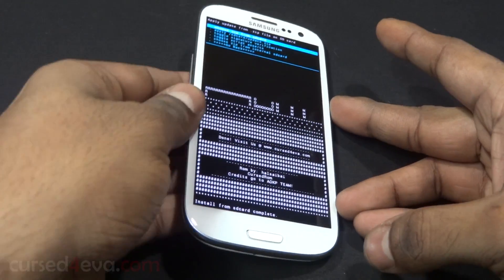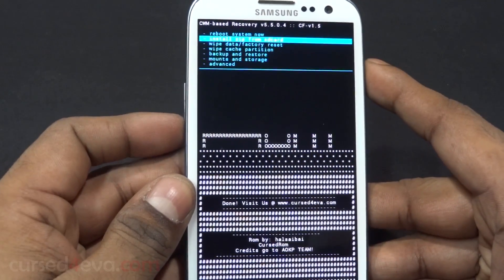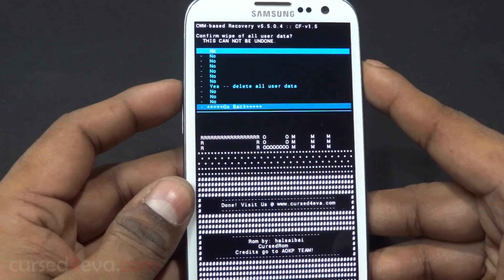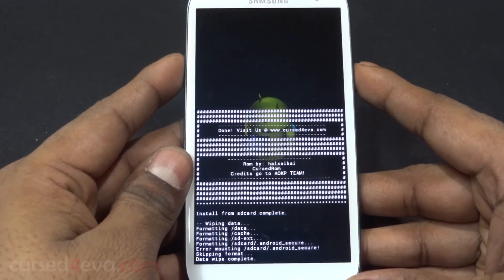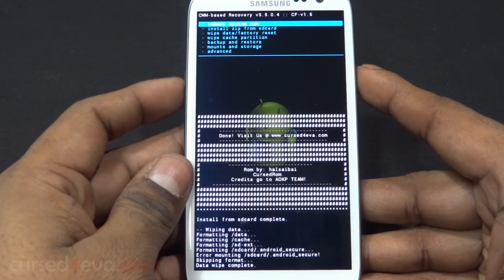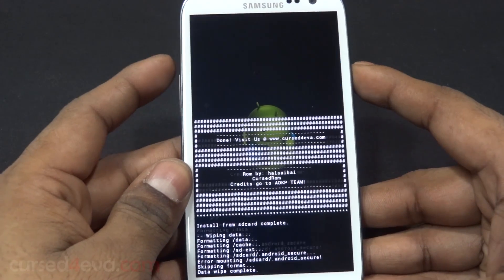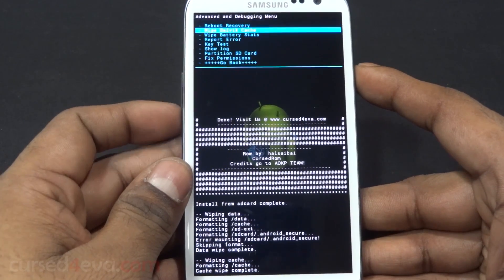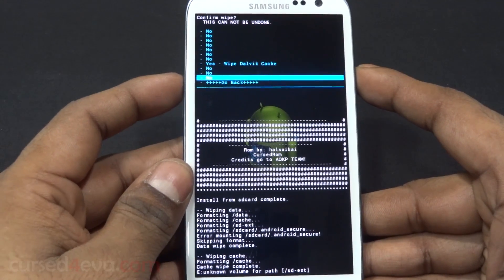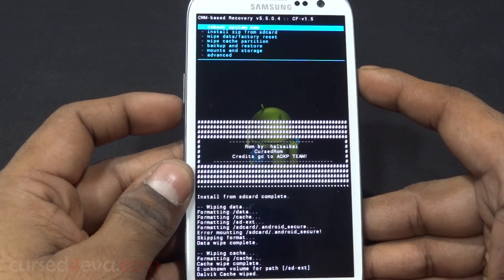Alright, we're done. Now go back and select 'Wipe data / factory reset.' Then go down and select 'Wipe cache partition.' Now go into Advanced and select 'Wipe Dalvik cache.'